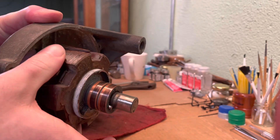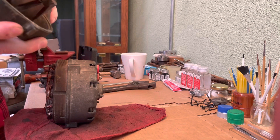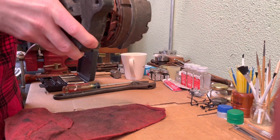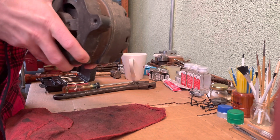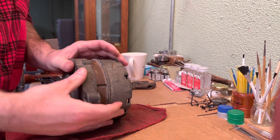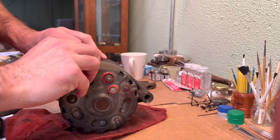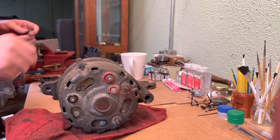Since this rotor looks pretty good, you can clean it up with some fine sandpaper if you wanted to, but I'm not going to bother with that. Line up your bolt holes — just like that.